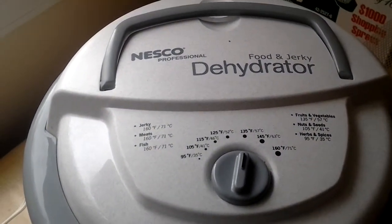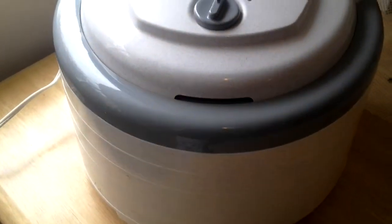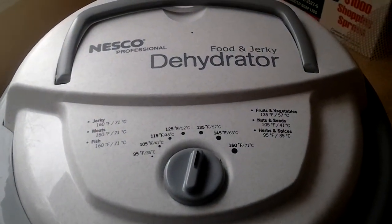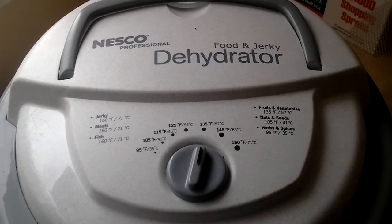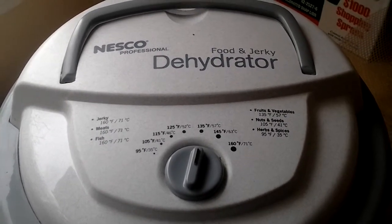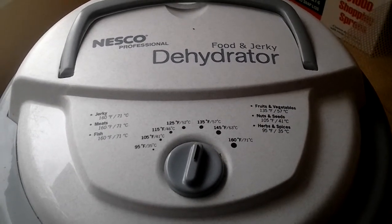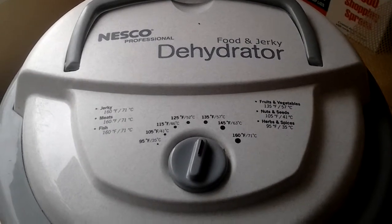Maybe in a couple days when I get some more stuff going. I want to do tomatoes — I was hoping to fit them on this tray — but I've used all five trays just for the peppers. I'm surprised; I thought I'd be able to fit a lot more on this dehydrator. Now I can appreciate the 'volume per square foot' they talk about when describing dehydrators.